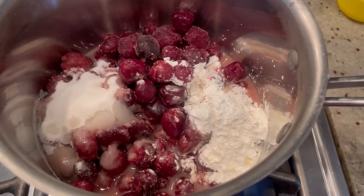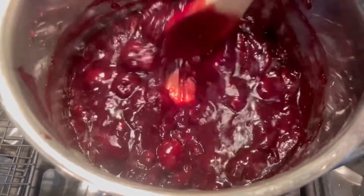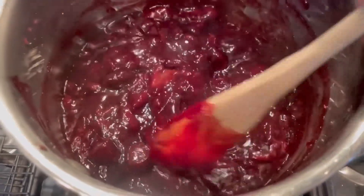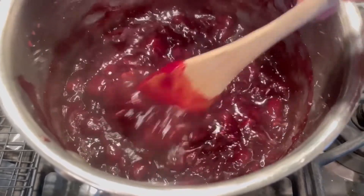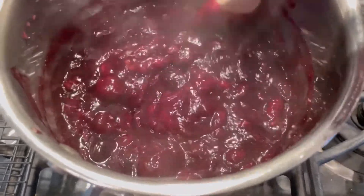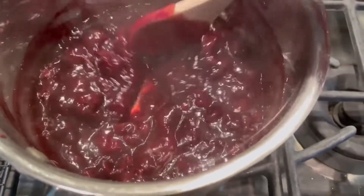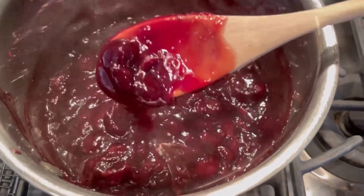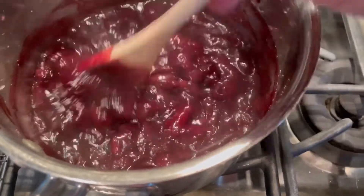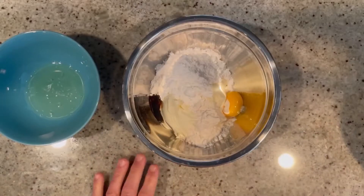About ten minutes later this is done. Look how beautiful — creamy, thick and rich. It tastes so good too, but it's too hot so you want to make sure this cools down for at least an hour before you use it. Make sure you stir it constantly because it seizes up quickly — I almost learned the hard way.